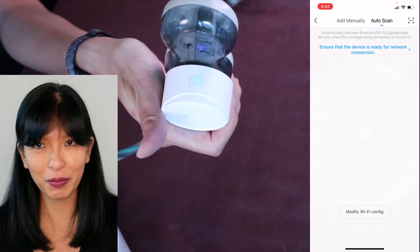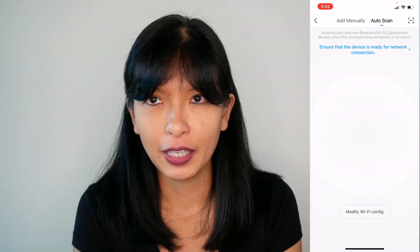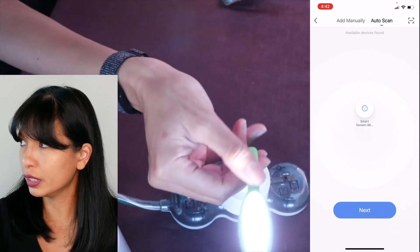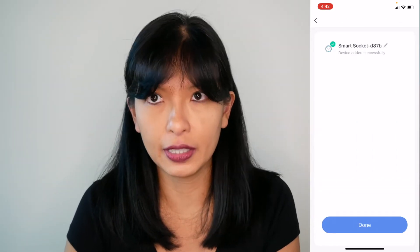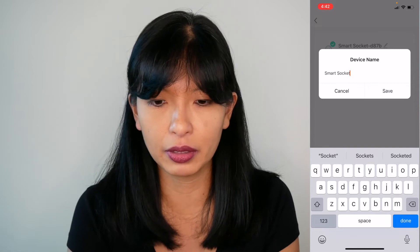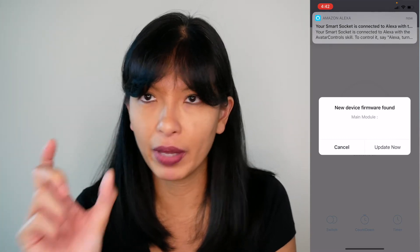I'll hit the plus button in the top right-hand corner and hit auto scan, and hopefully it should come right up. I have this nice little USB light here so I can see if it's on — there it is, it is on. I'm gonna hit smart socket, hit next — it sees smart socket. I'm going to change the name to smart socket, save. Done — it's added successfully.